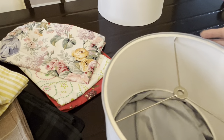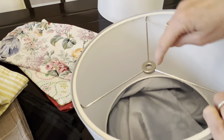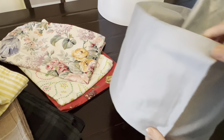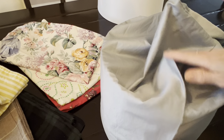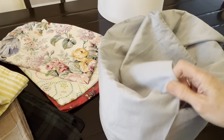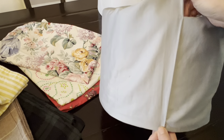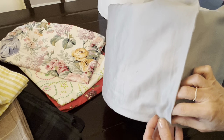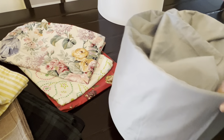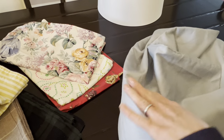Okay so this is the top — this is where the light bulb is. So I'm going to turn it over. That's the seam where it's now a seam for the lampshade. I'm going to pull this down and kind of smooth it out.